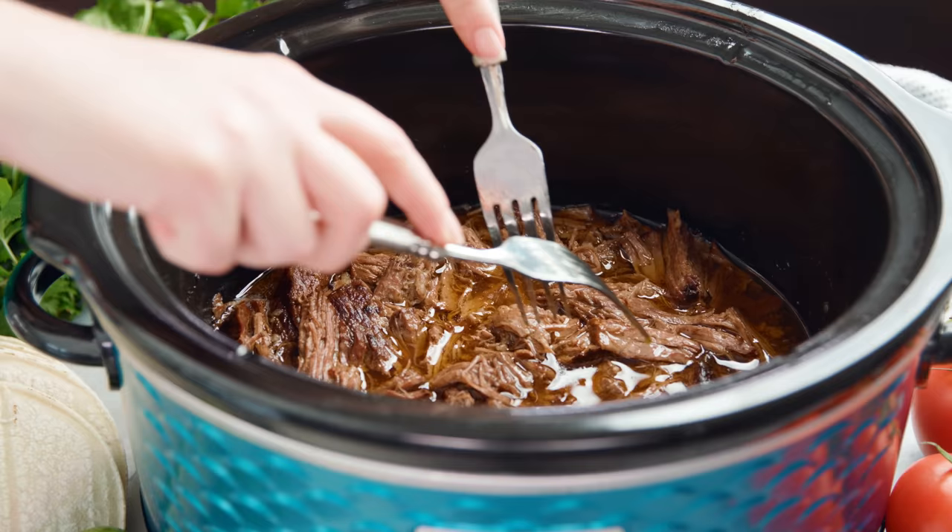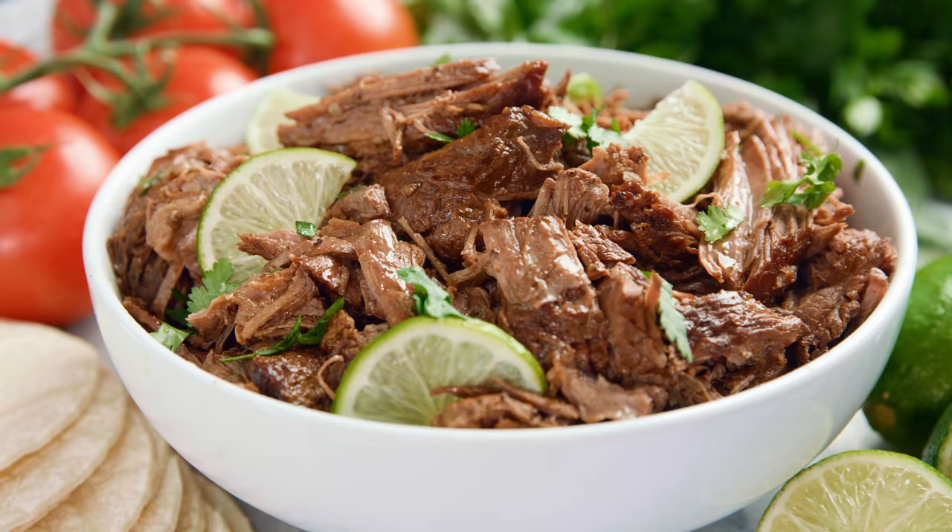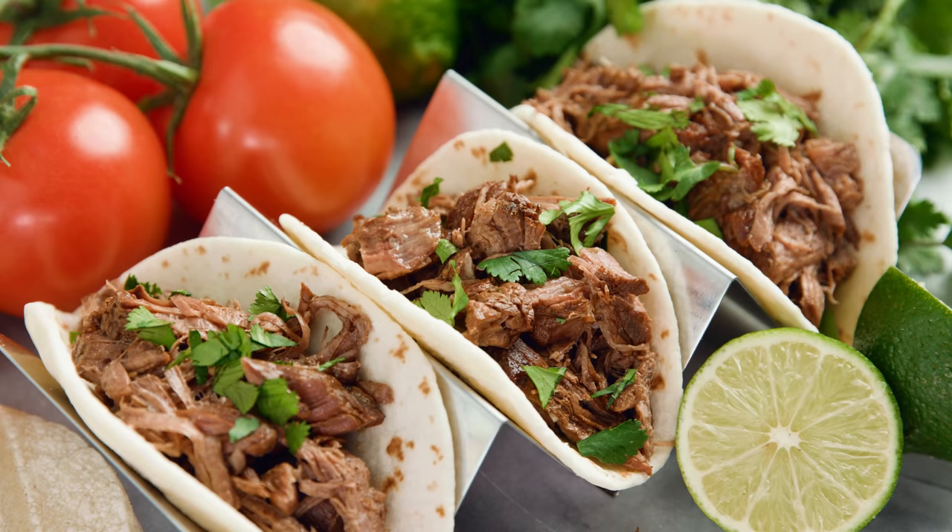I like to serve mine up in tacos topped with some red onion, maybe some fresh cilantro, and a dollop of sour cream. Thanks for watching! You can find the full written recipe in the video description. Be sure to subscribe, like, and follow, and check out the rest of my videos where you can find hundreds of restaurant quality recipes you can easily make at home.